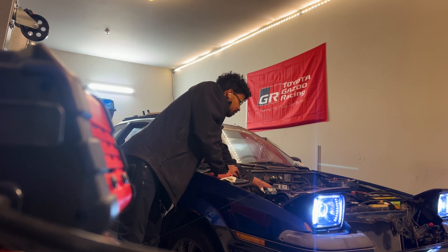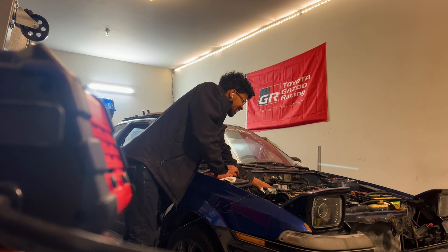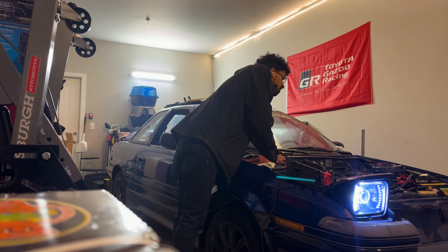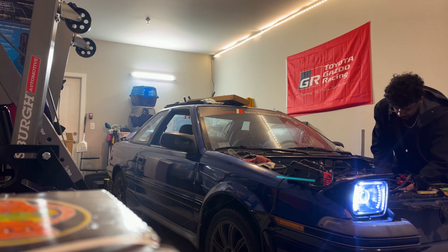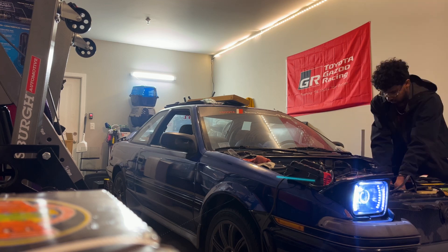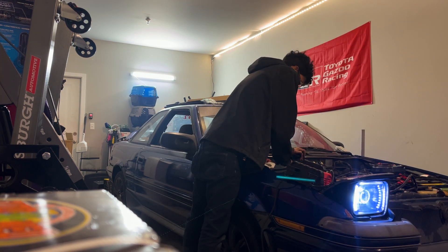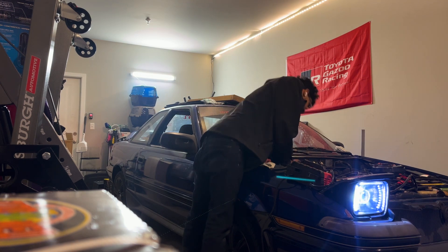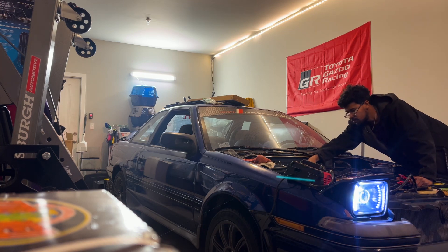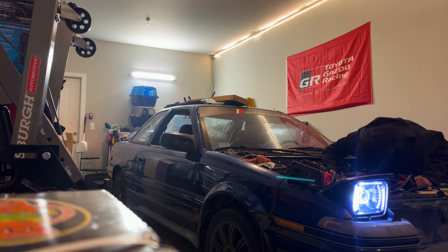All right, go. Pump the gas. Ready? We don't have enough battery. Come on — let me try to advance the timing. Am I getting fuel? I can definitely smell it. Come on — did you move timing or not? Yeah, I tried moving the timing but nothing really changed when I tried.